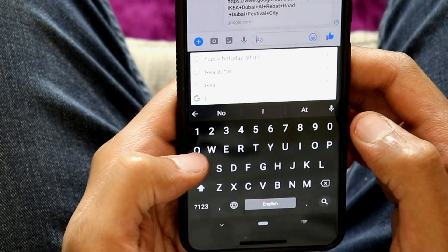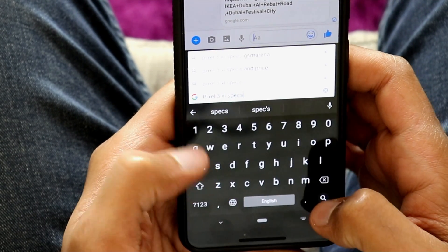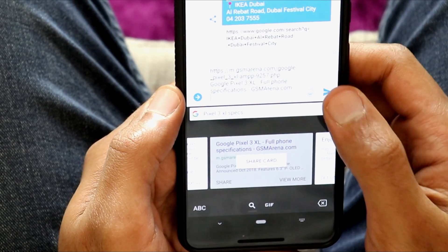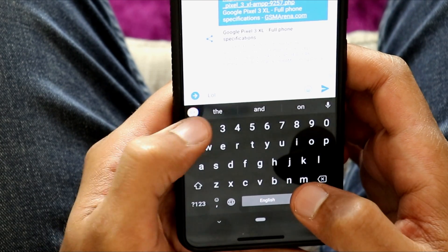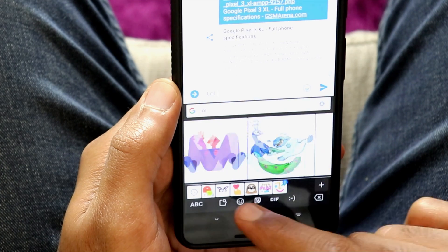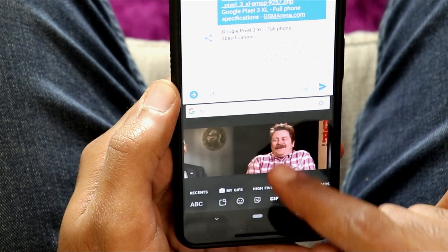You can share it with the person you're chatting with, which means it's not just a shortcut that takes you to the Google page — it feels like a mini Google Search embedded in the keyboard that saves you from jumping between apps. It also recognizes the words you are typing and suggests relevant stickers and GIFs that you can share in your conversation.